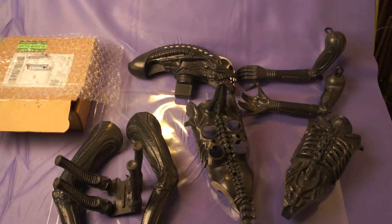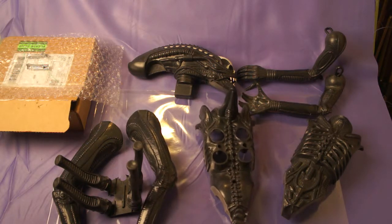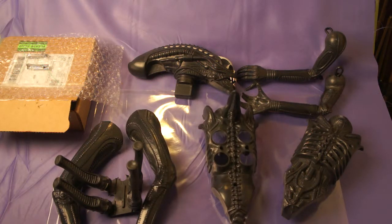Later on, I believe this year, they came out with a reproduction of the same action figures, but they are 24 inches tall rather than the original 18 inches. In my opinion, I prefer the original 18-inch figure because that's what I grew up with and I just like everything original.